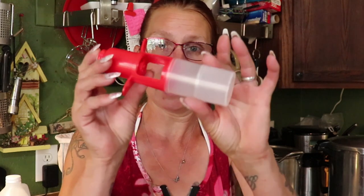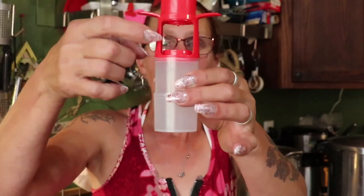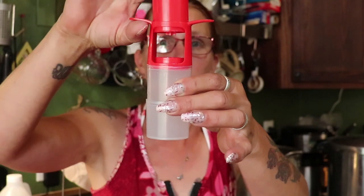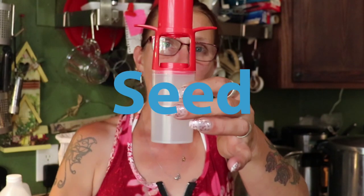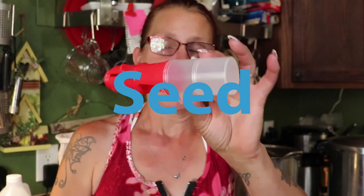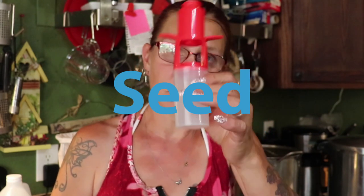Some products are fruit-specific. This little tool is a cherry pitter — you put your cherry in and the plunger goes down and pops the pit out. It's a little time-consuming because it does one at a time, but since I don't have that many cherries it should work fine.